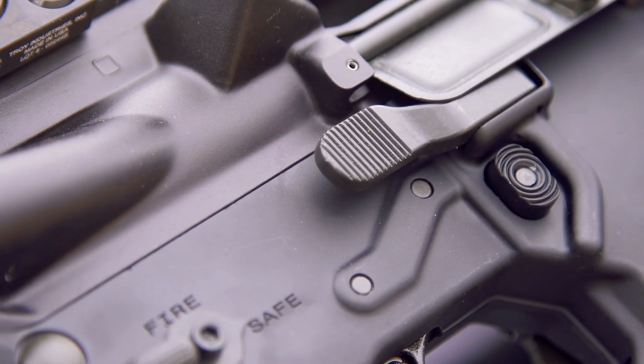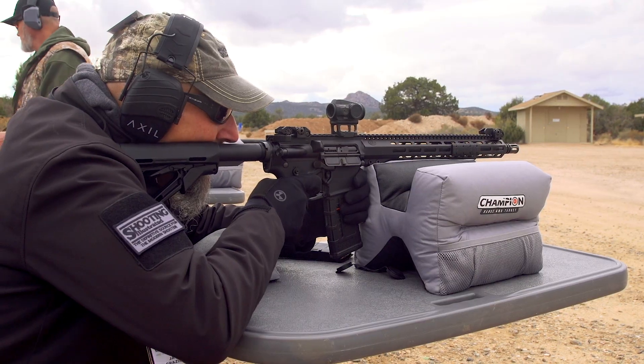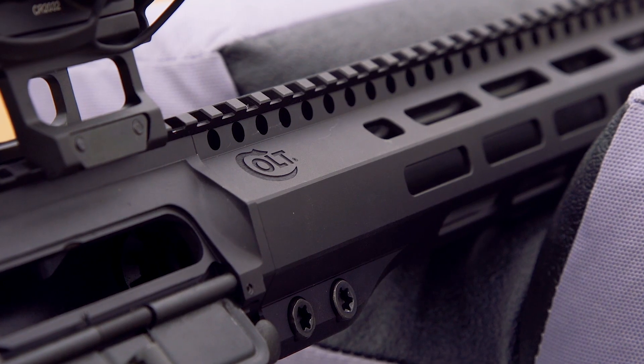It was really cool watching everybody's reaction shooting the CM556 with all the writers, because everybody's kind of used to the AR series of products. So when you get something that's really unique and new in that area, people are really attuned to the differences — because now it's not just a different name on the side of the gun or a different level of quality.